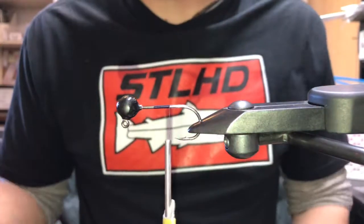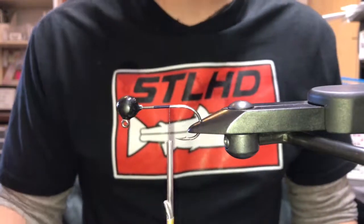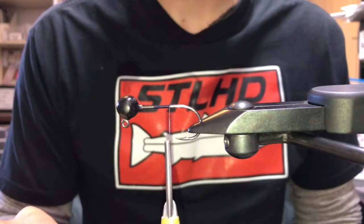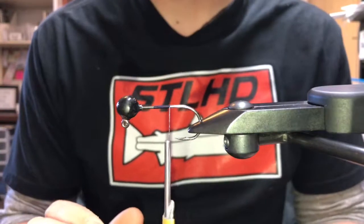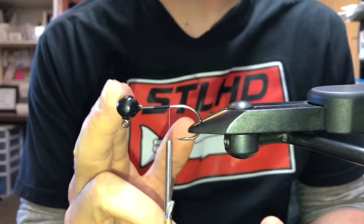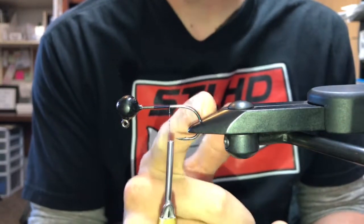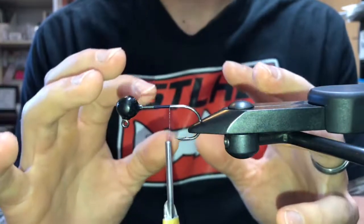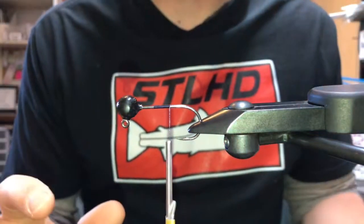For any beginning fly tiers out there, one tip I can give you is when you measure your materials and put them on, the best way to make a fly or jig look good is to have your proportions correct. Make sure you measure everything off of the length of your hook — the entire length, half the length, or to the tip of the hook point. All your proportions need to come from the size of your hook, and it's going to make your jig or fly look correctly proportioned when it's done.